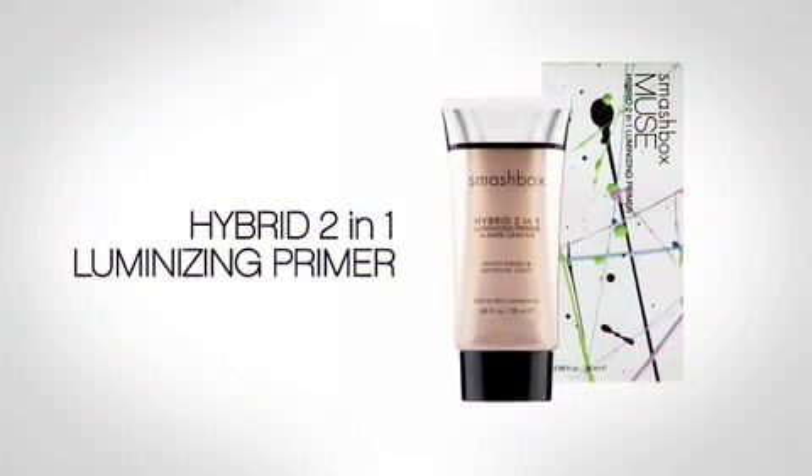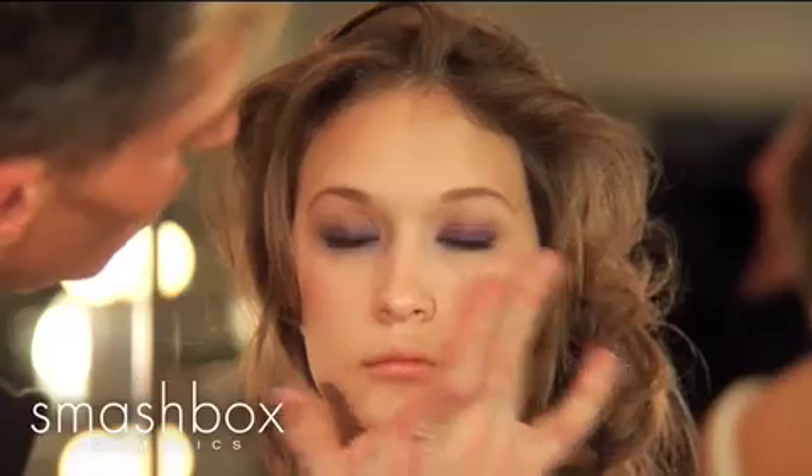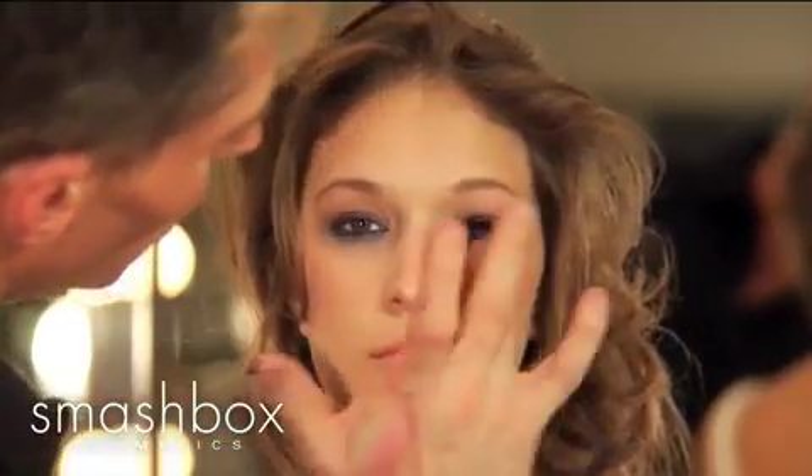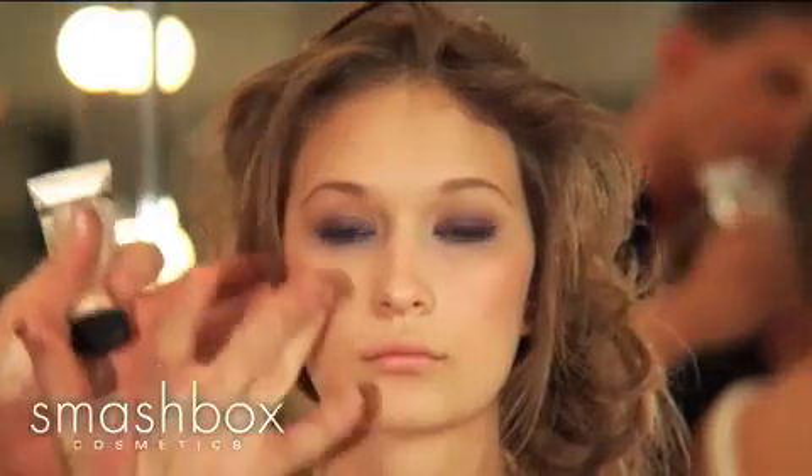Another part of our Muse collection is our hybrid two-in-one luminizing primer — it's photo-finish primer and our luminizing product, Artificial Light. I'm going to use it as a highlight on her cheekbones, with finger application over the cheekbones to give her that nice, radiant, beautiful glow.